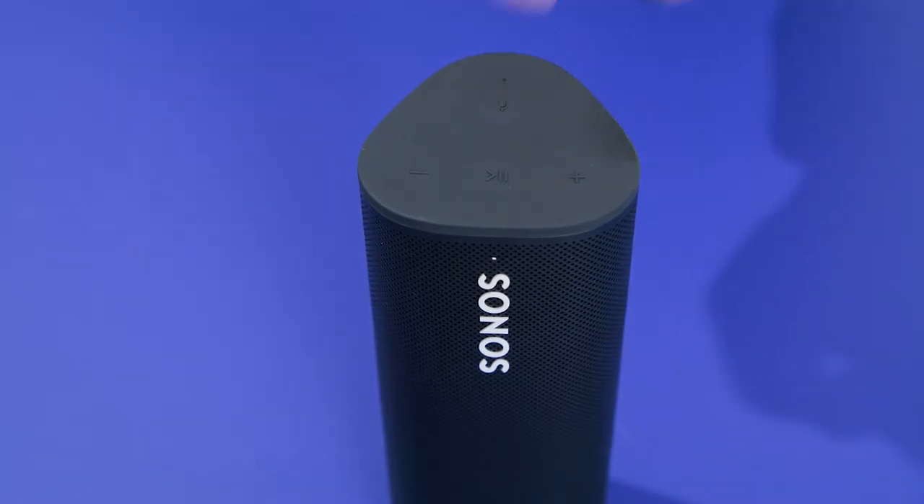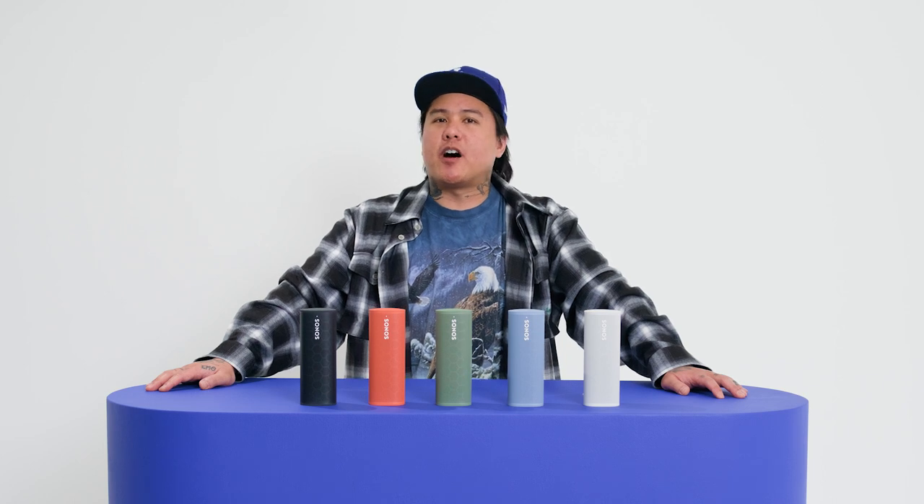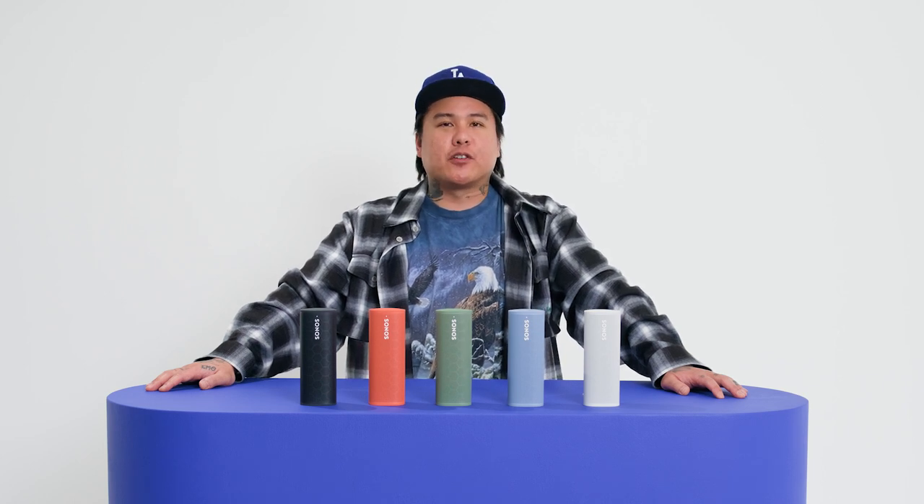To mute your voice assistant, simply tap the microphone button on top of the speaker. Or if you prefer your speaker without voice assistance, Sonos Roam SL comes microphone-free. Just note that features like Automatic Trueplay are not available on Sonos Roam SL, as it uses the microphones to tune the speaker to its environment.